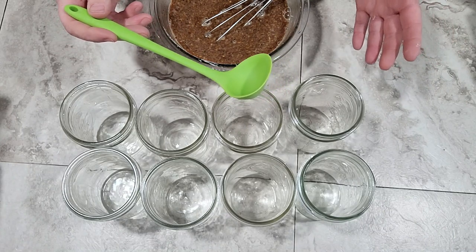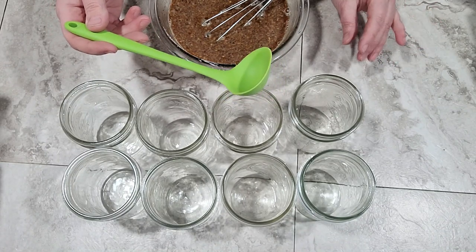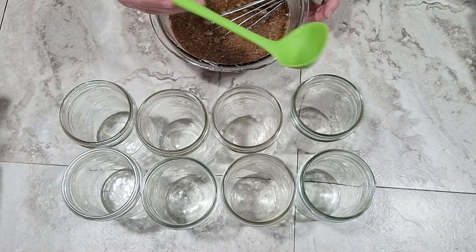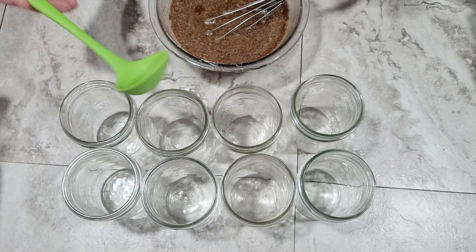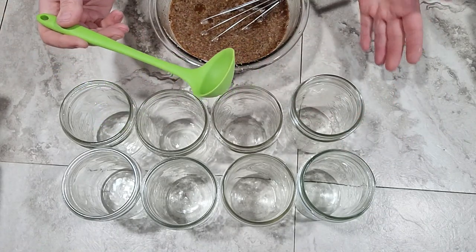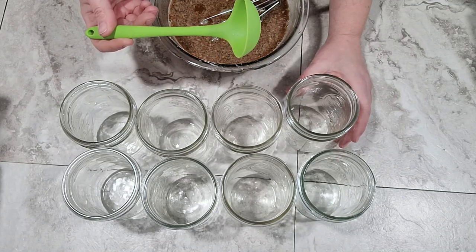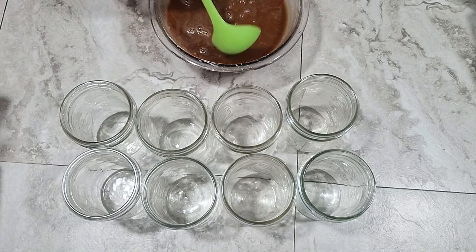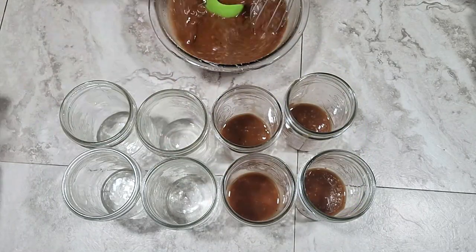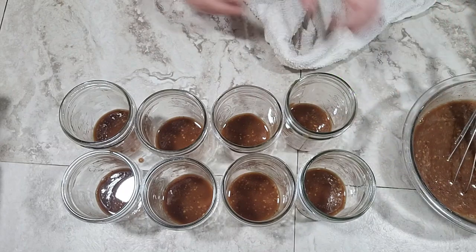We're going to be leaving about an inch and a half of headspace. If it's not quite as full as I want, I can add a little extra chicken to bring it up to that level. I'm going to start by putting one ladle full of sauce into each of these jars. I'm not using my canning funnel on this because I'm filling each jar a little bit at a time rather than filling one jar completely before moving on. I can keep the rims pretty clean, but I'll clean them before sealing anyway.